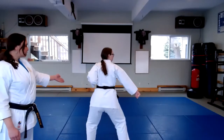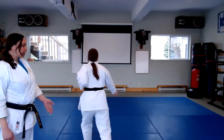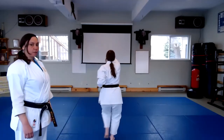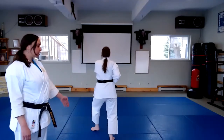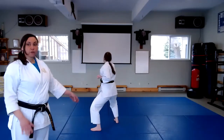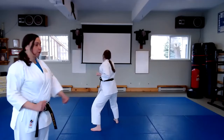Now she's going to go down the center one more time. Step back, high block, high punch, middle, and you'll notice that she's taking her time in each step to shift her weight onto her base foot before she steps.